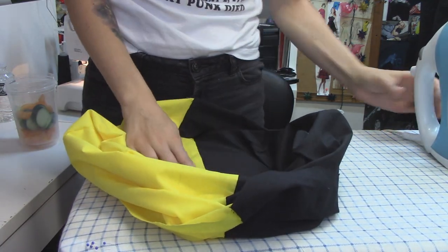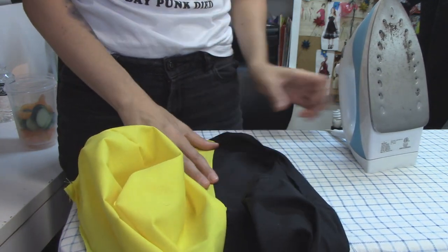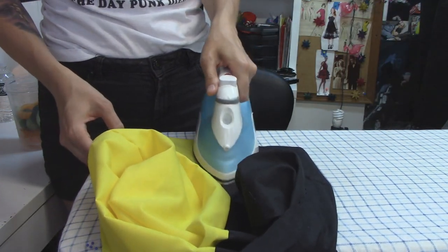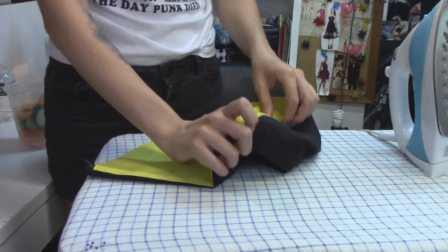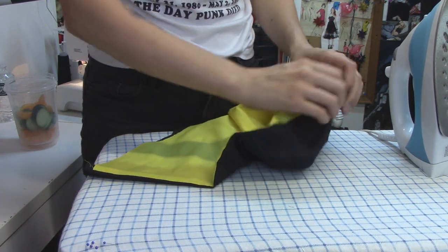I'm going to press pretty much every seam on this project. I'd like to do a nice job so that if I'm wearing this out and someone notices and asks where I got them, I can say 'I made them.' It's going to look a lot crisper and you won't have the edges trying to roll in on themselves, which happens sometimes if you don't do that initial pressing. I also like to fold the outer color in a little bit — just an eighth of an inch — so there's no risk of the lining fabric sticking out.